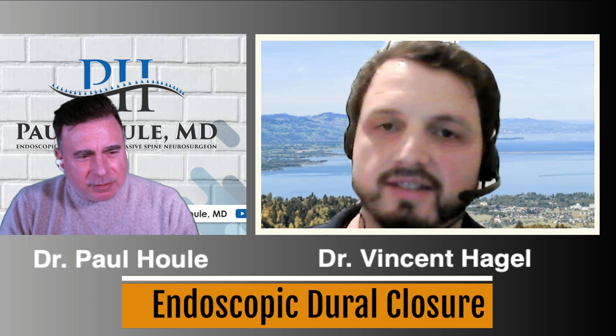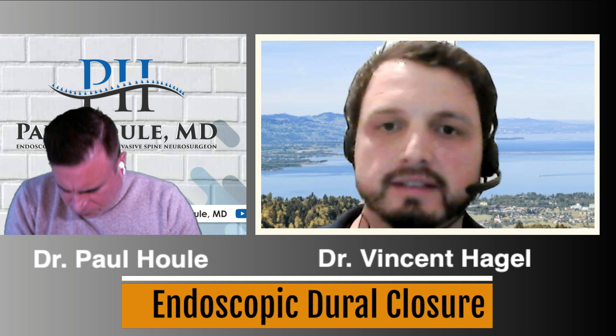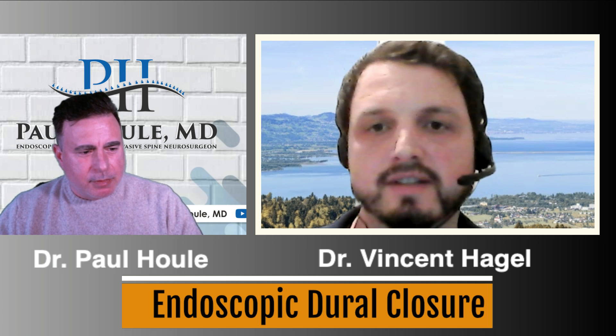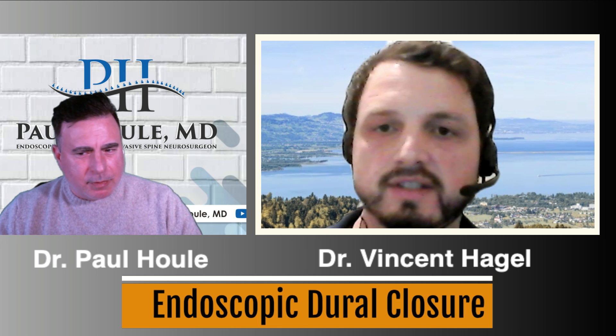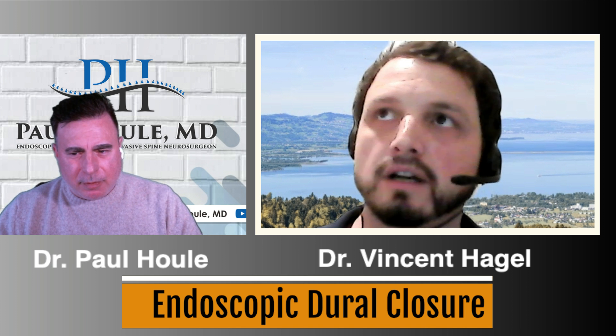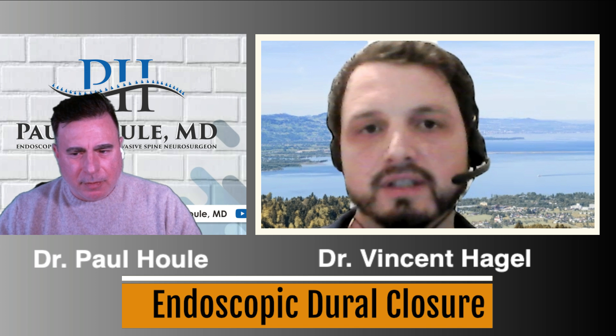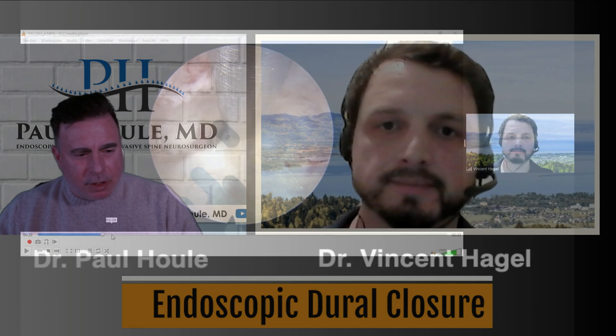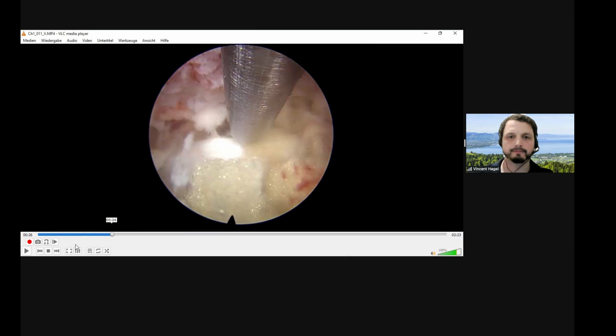Welcome, Paul. Thanks for having me again. I'm doing great. And we have another excellent topic to talk about since this is certainly something that has not been illuminated that well over the past years, in my opinion. So we have some exciting news, I would think. Great. So tell us what you got here.